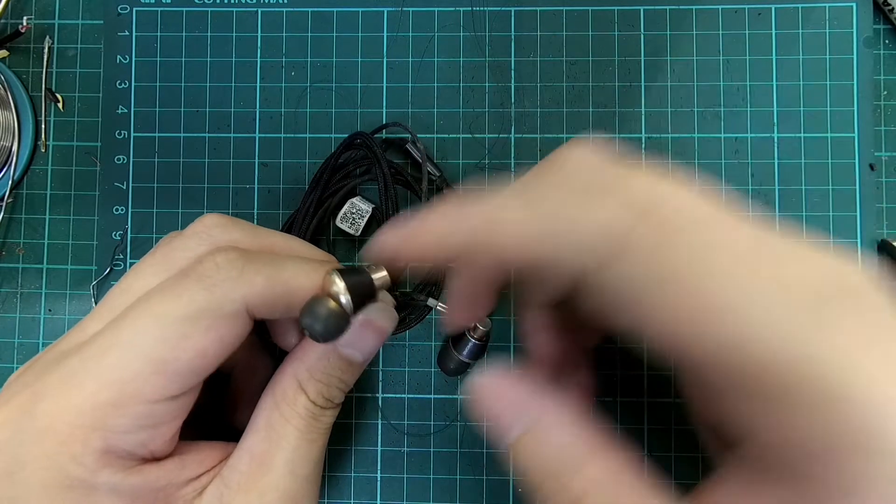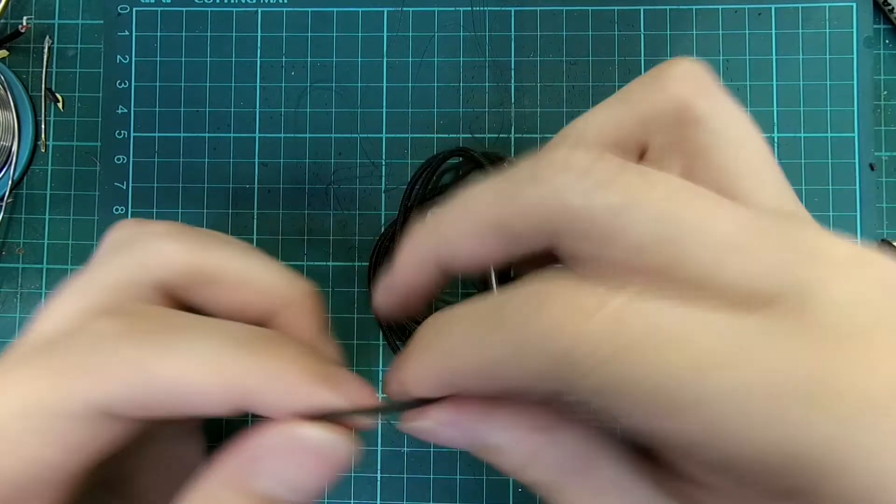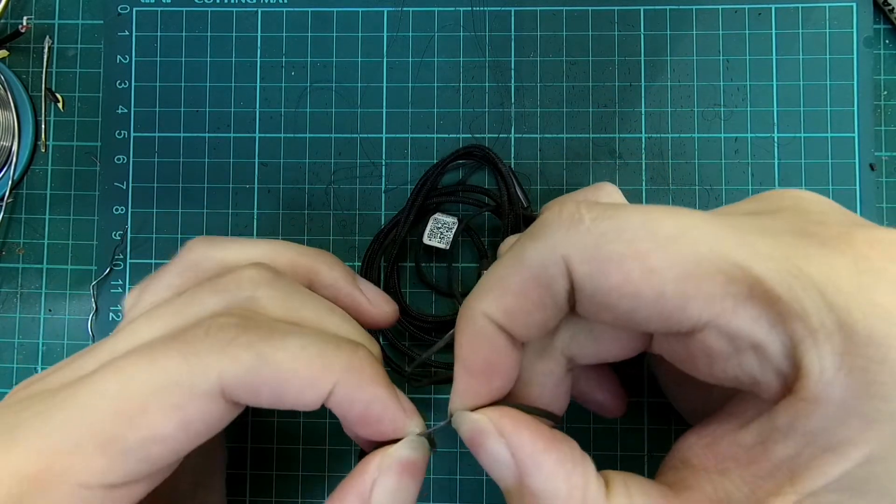The whole earphone shell is constructed out of solid aluminium and has a very premium weight and feel to it. However, it suffers from the same issues as most budget counterparts — a poor quality cable.